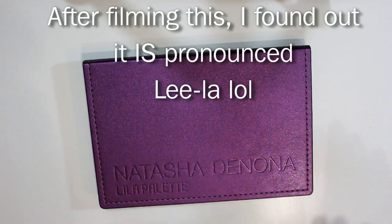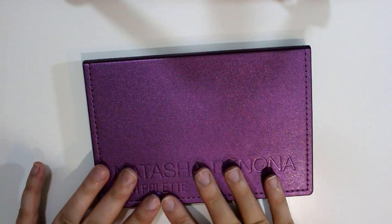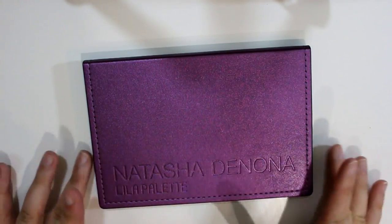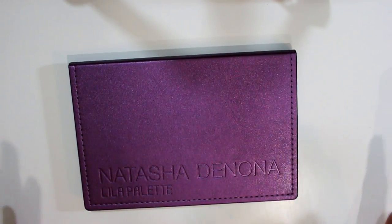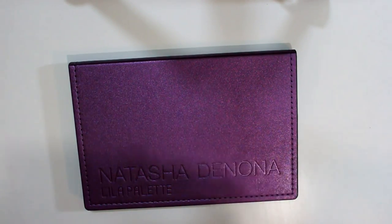I'm going to do some swatches. I have not even used this on my eyes yet — it just came today. All I did was take pictures of it for my blog and swatches and stuff, so that I can get my blog post together for when I do actually use it.